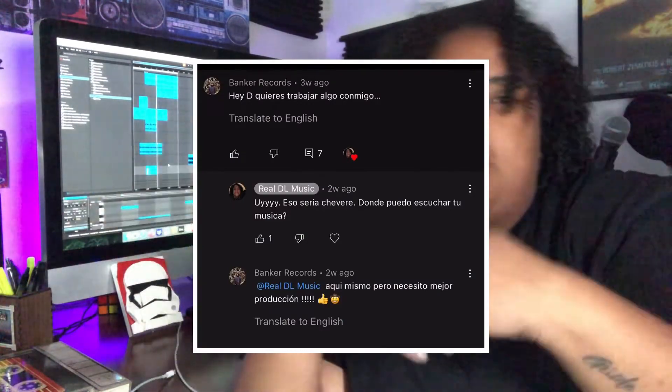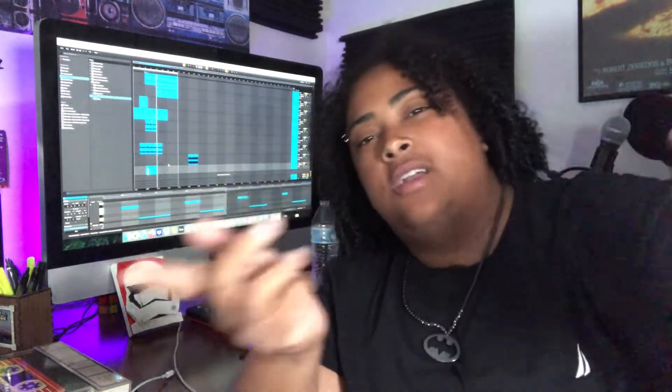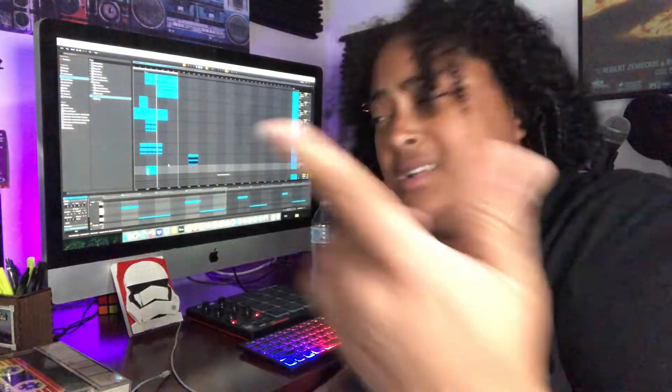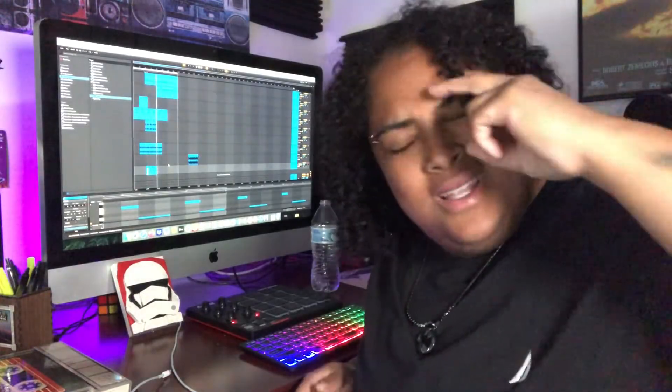I pretty much have the basis of the beat complete. I'm gonna drop the comment so you guys can see — yo, let's work together. If you're watching this, thank you, I appreciate it. Let me know what you think of the beat in the comments. Don't forget to like, comment, and subscribe — and don't sleep on me.